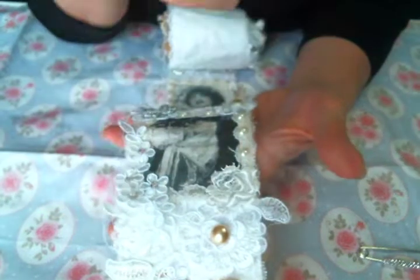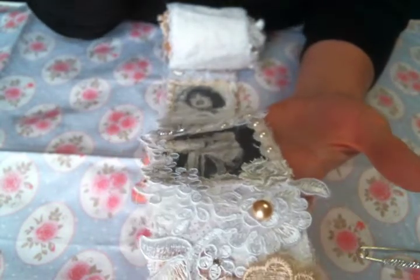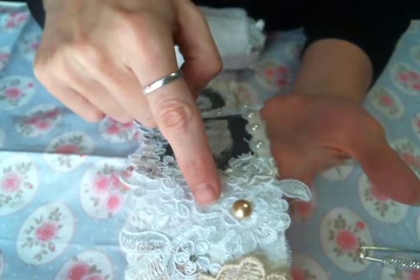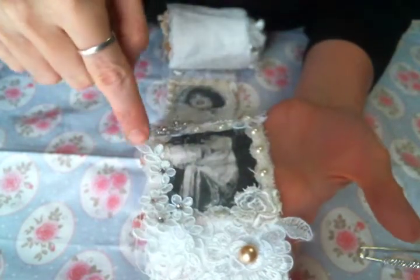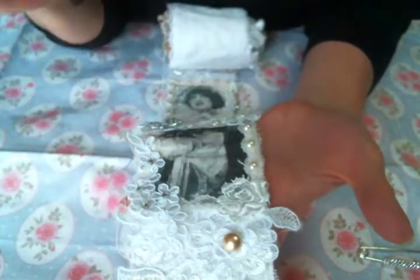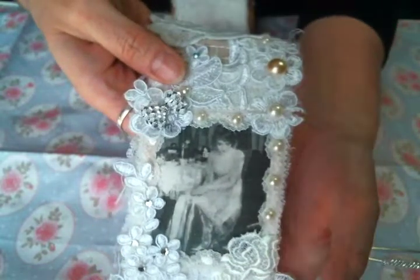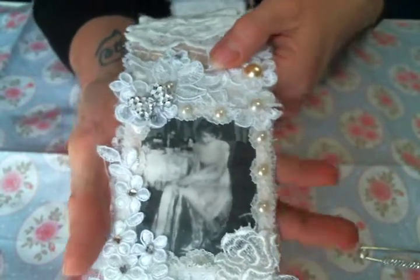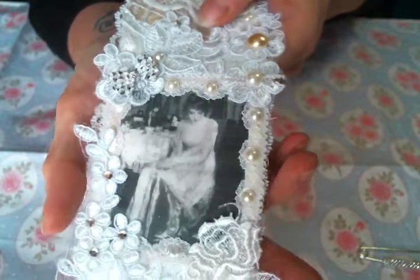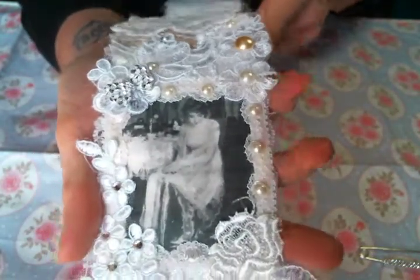I cut apart some of the appliques and then added some more bling and some flat back pearls. This is one of the images — I love this image because she's like sitting at her dressing table being fabulous. Just love it.